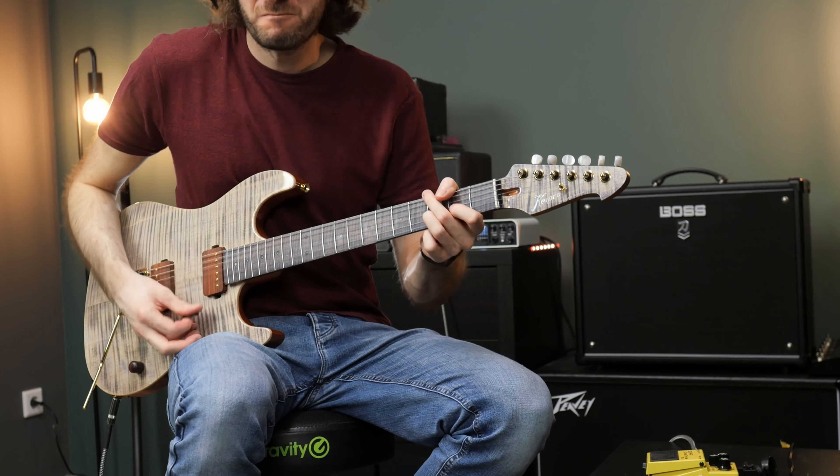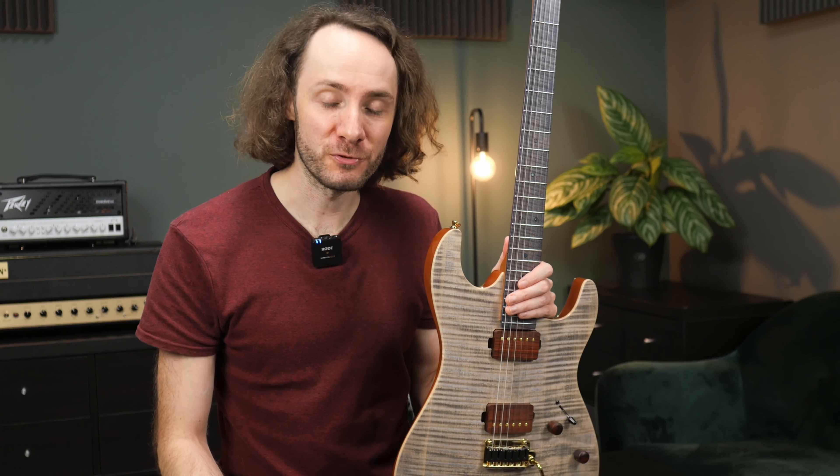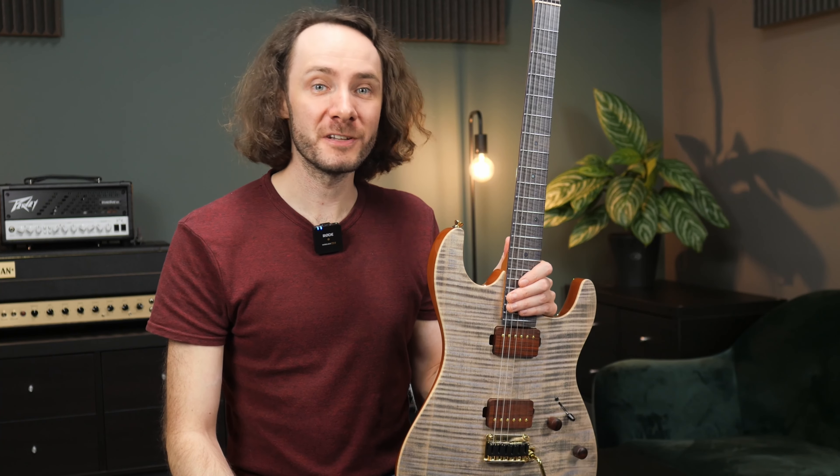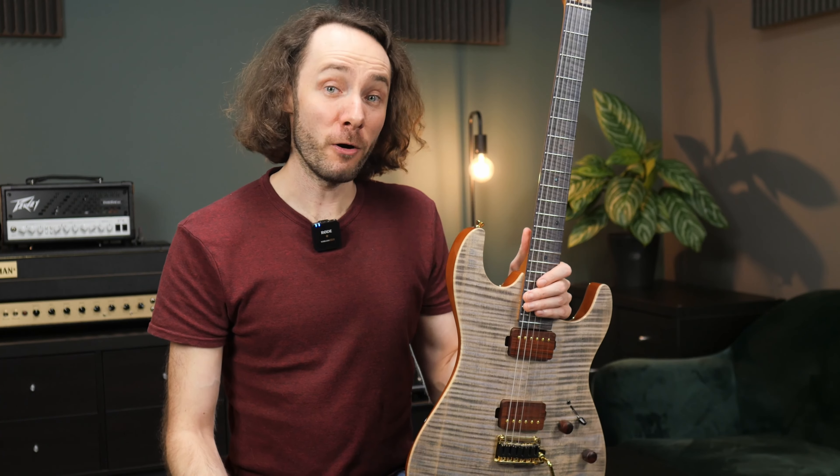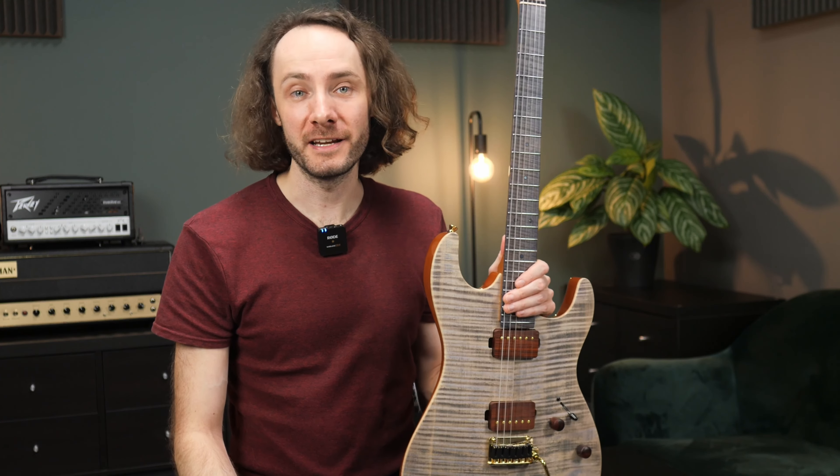Most of you probably aren't familiar with the brand Kaipro. They are a guitar company from China focusing on building guitars at a pretty high quality level but for a very reasonable price. The company was already founded in 2015 and they were building guitars for the Asian market for the past years, but now they also want to offer their guitars to players worldwide.